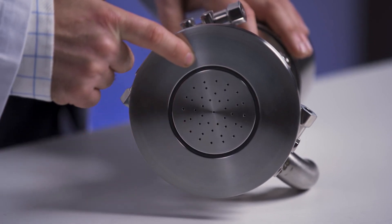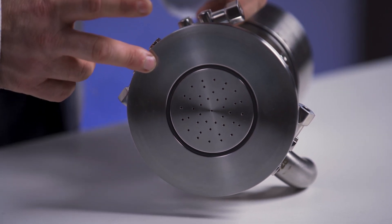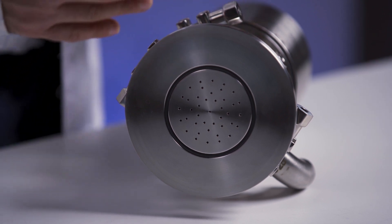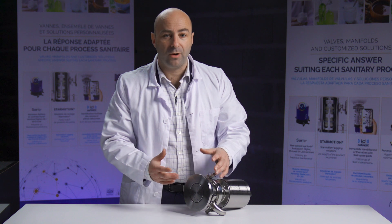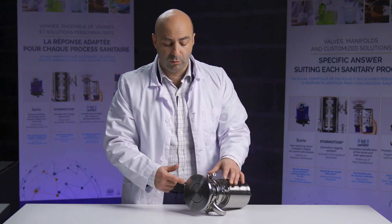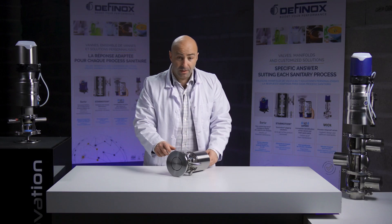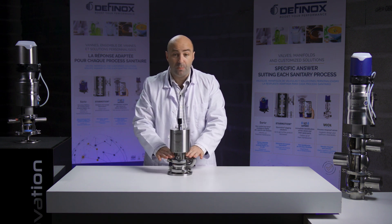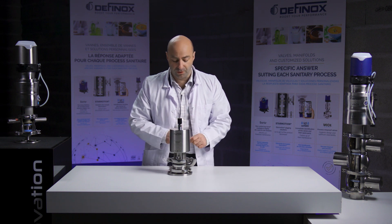To design this spraying plate, it's quite easy — you have almost nothing to do. Just share your 2D models or 3D drawings of the vessel and agitator, and based on this we will run simulations to define the most useful pattern for your case. Now we will open the valve together to see what's inside and understand the key features offered by this component.